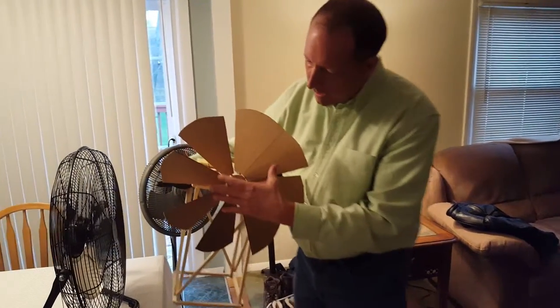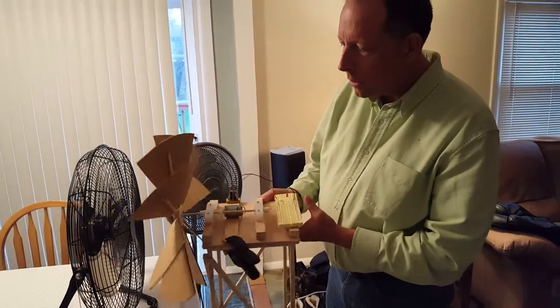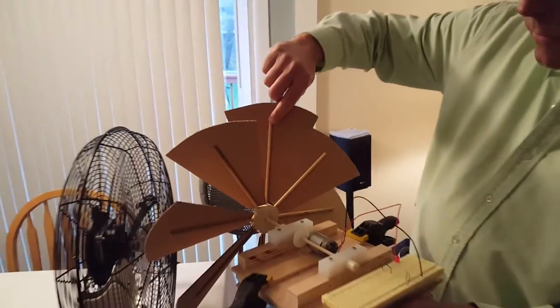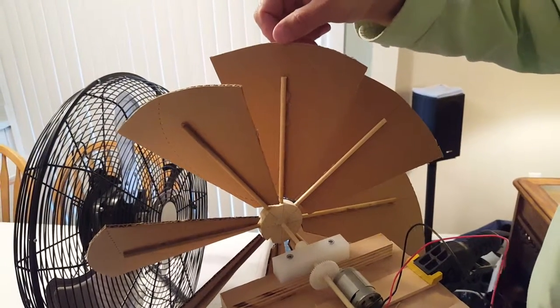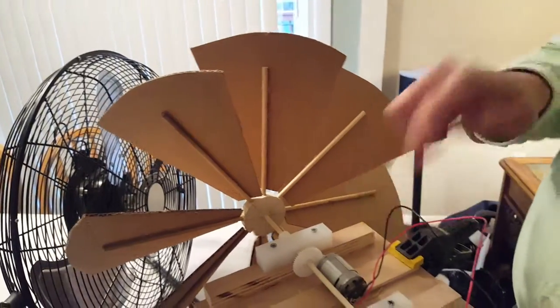I built the fan blade from scratch, cutting out each individual piece of cardboard. I then hot glued dowel rods to each one of the blades. I drilled holes in the hub so that each one can be hot glued together, then created an axle coming back to my tower.